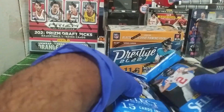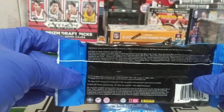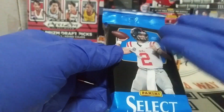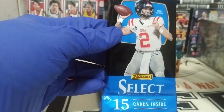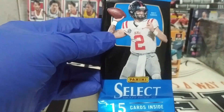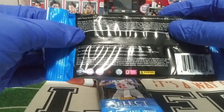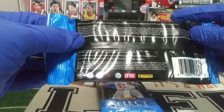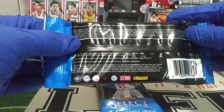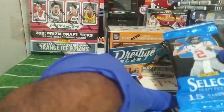For Select, the pack doesn't say look for anything in particular — usually there's some base parallel insert chase card mentioned on the front. Maybe they ran out of ideas. I guess we're just looking for Matt Corral since he's on the front of the pack. Wait, there is something in fine print: 'Look for non-player worn, not guaranteed, manufacturer in-house relic patch, employee signed autos by today's brightest stars at Panini.' Well, before we flush $42 down the crapper, a word from our sponsors.